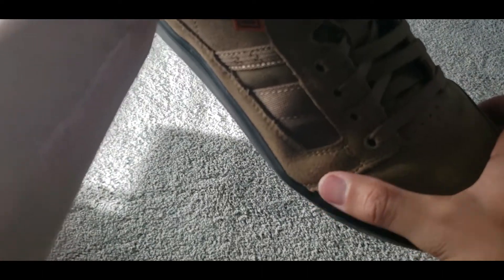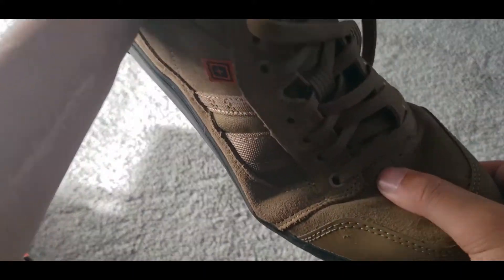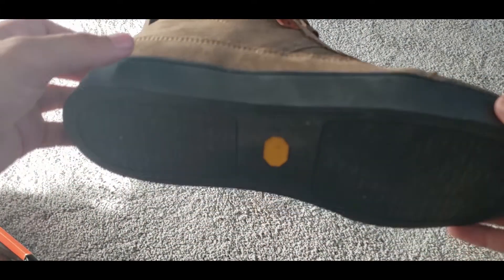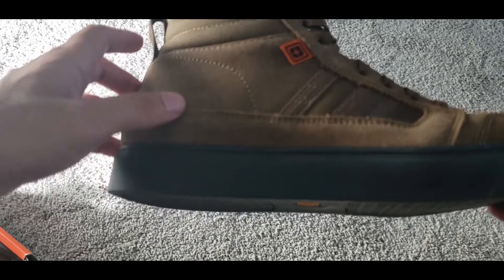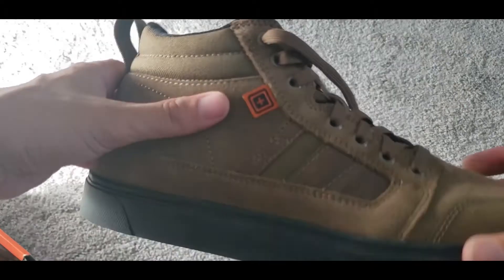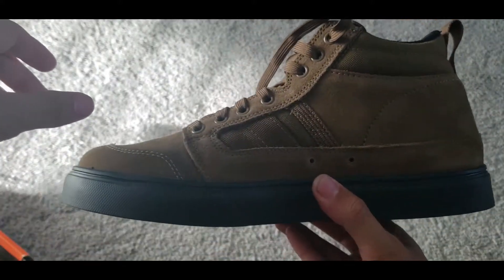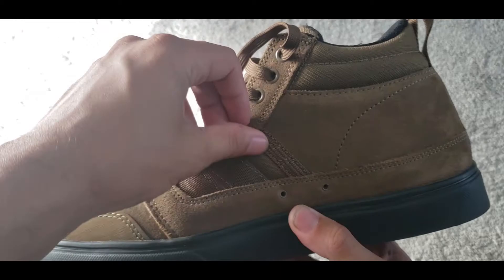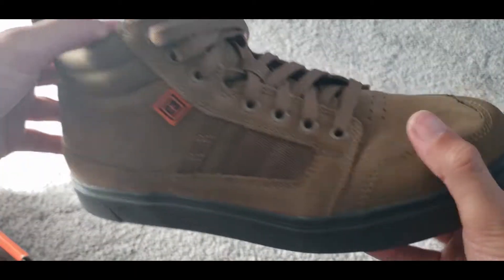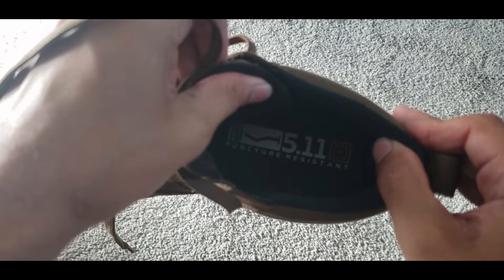Usually that area over the toe is where the glue breaks loose, but so far no issues there — seems pretty strong. Supposedly the sole is puncture resistant: if you step on a nail or something sharp, it'll go through the padding but it won't penetrate through the sole to hit your foot. I've seen people on YouTube hammer a nail into it and it definitely didn't seem to go through. Pretty stylish too — I didn't even know 5.11 made shoes until I saw this online.